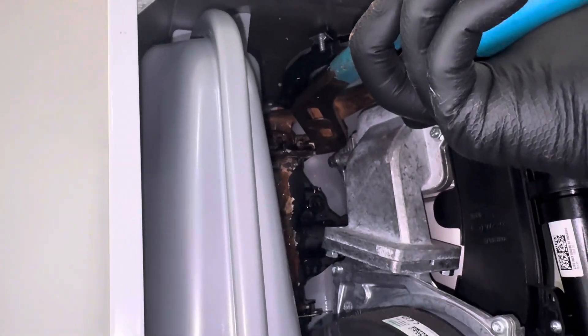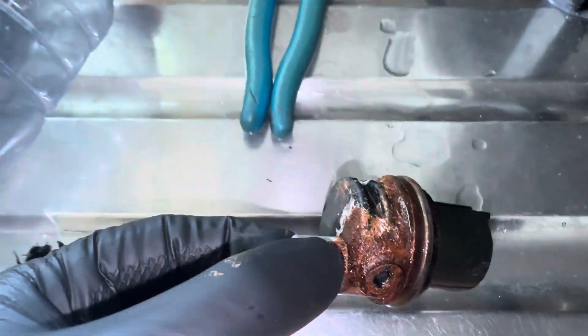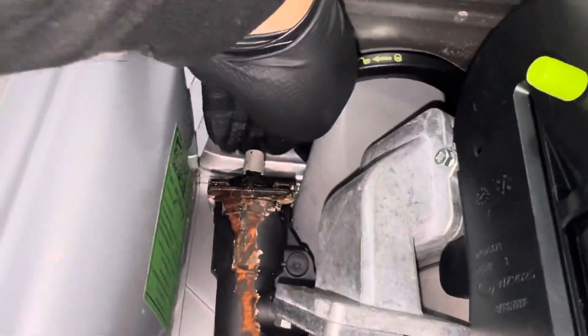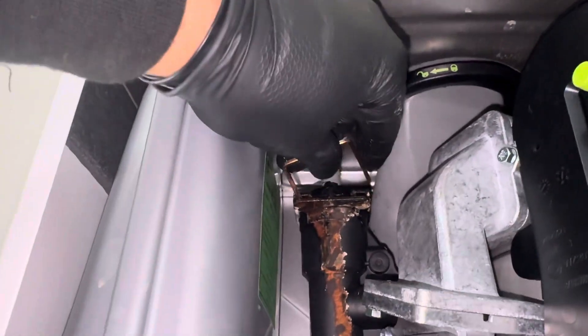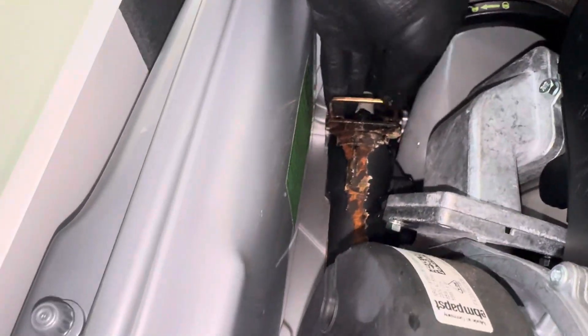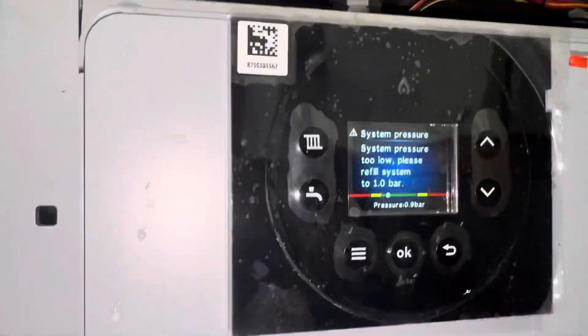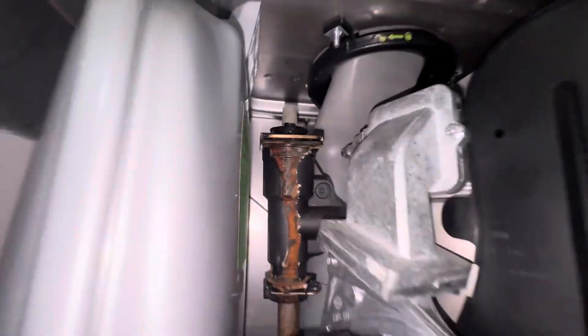Looks the same as the Vaillant ones — a bit of water left in there. Looks the same as the Vaillant ones. Let's go see if I've got one. So I've lubricated the new one. Always trickier doing it one-handed. Let's get the clip in. Here we go. Let's protect your eyes.